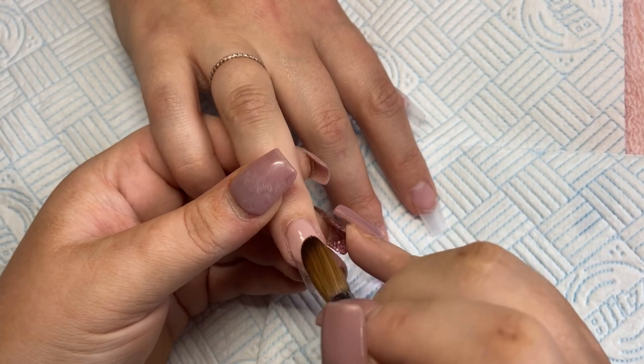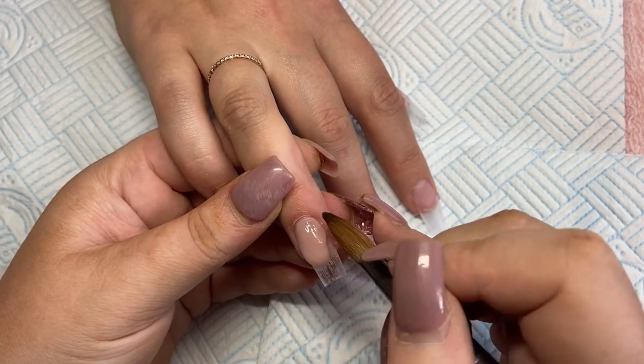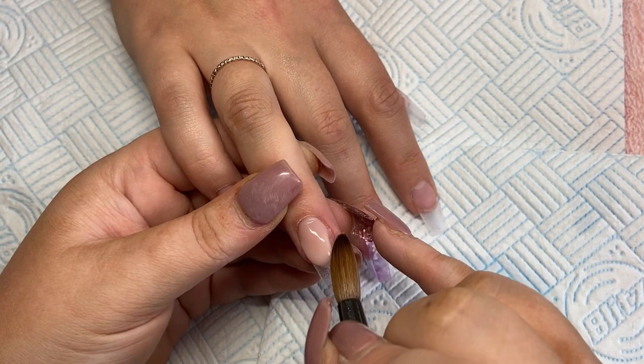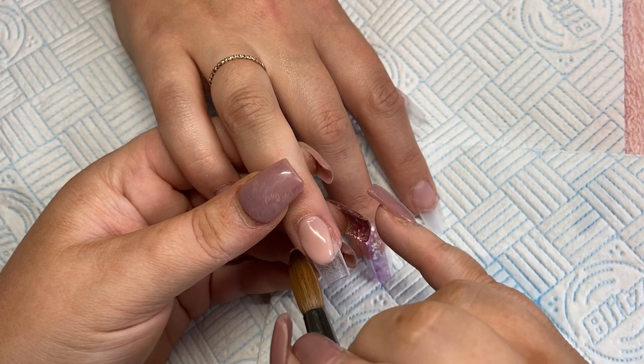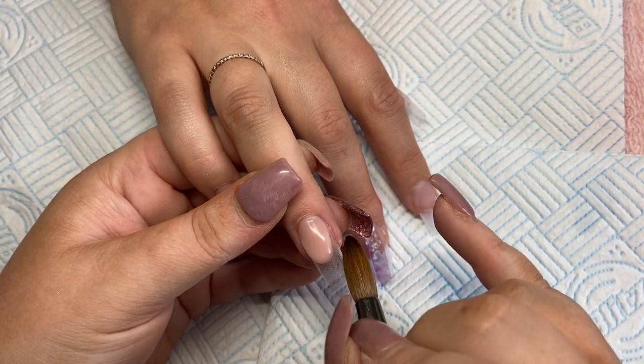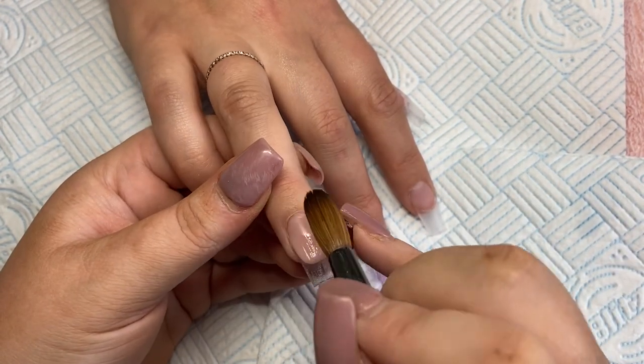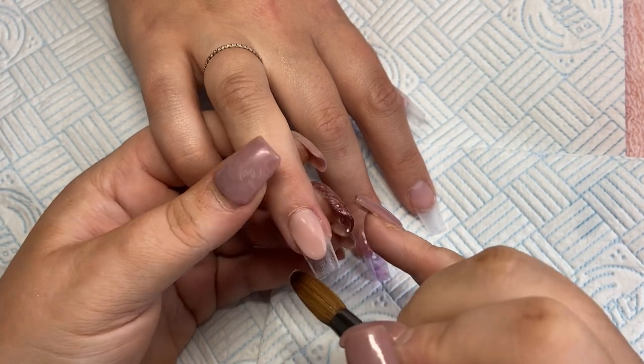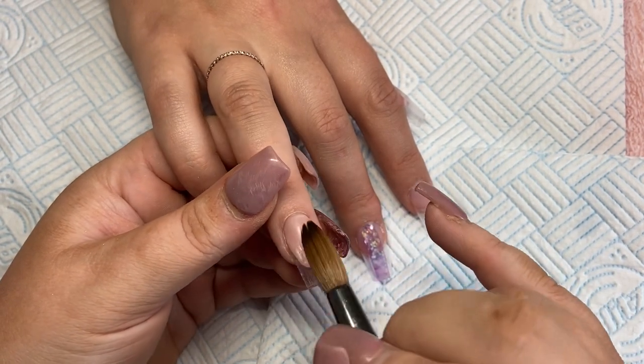Me and my client sat down and I said I've got like six new pre-mixed glitters, do you want to have a look? And she was like yeah. So we looked through them and she loved every single one of them. But we decided on this one because it is truly, truly beautiful. I can see why Annabelle named it after her daughter.